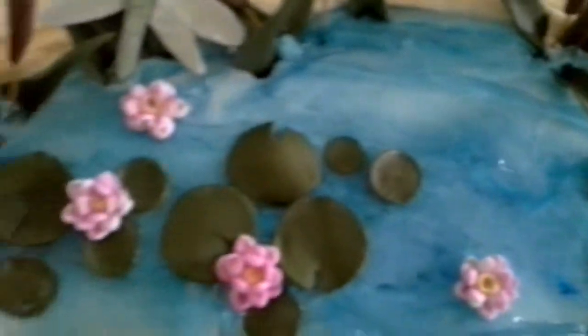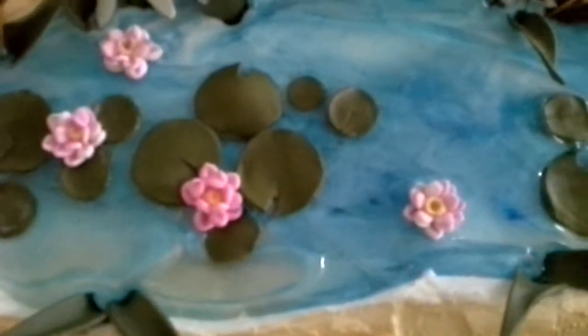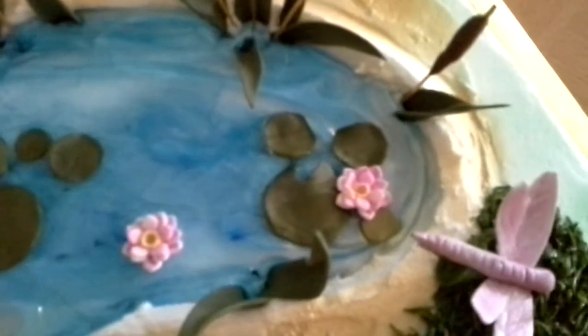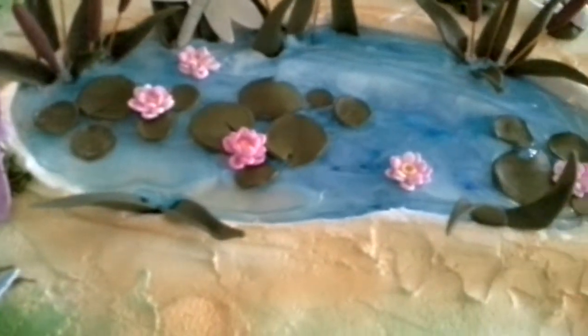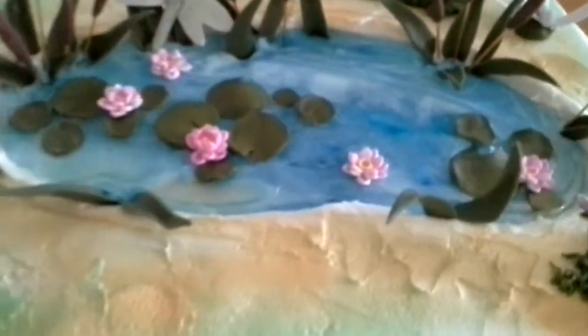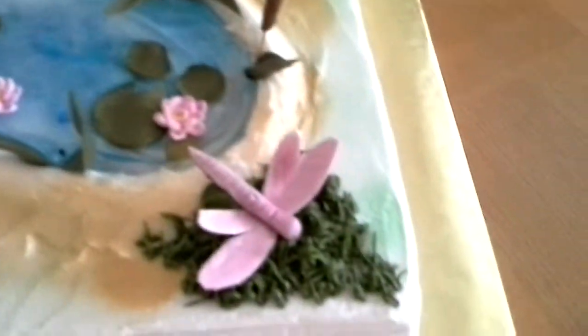The lily pads — I just took some cutters that were different, various sizes. One of them was a lid to a little bottle that I used to make the lily pads. And then I just used a small flower cutter. It was all the same size but gave it the illusion of being various sizes for the petals. And glued them together.